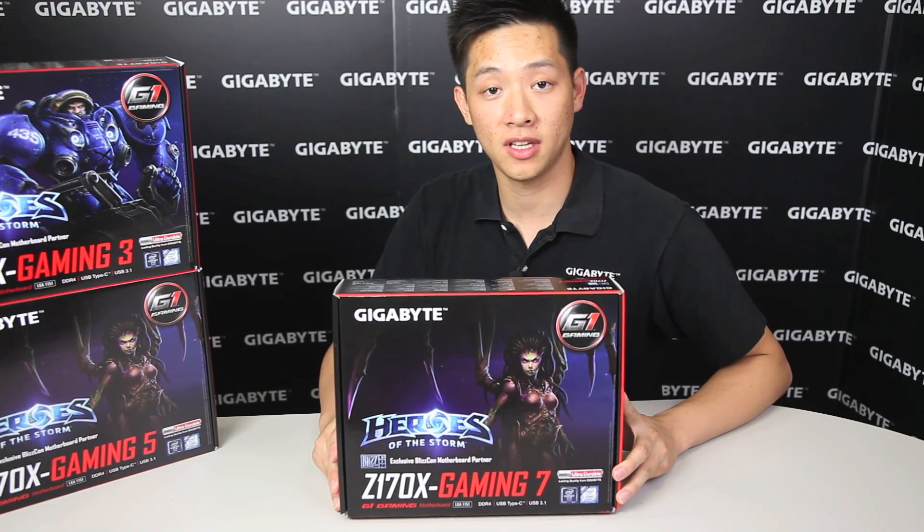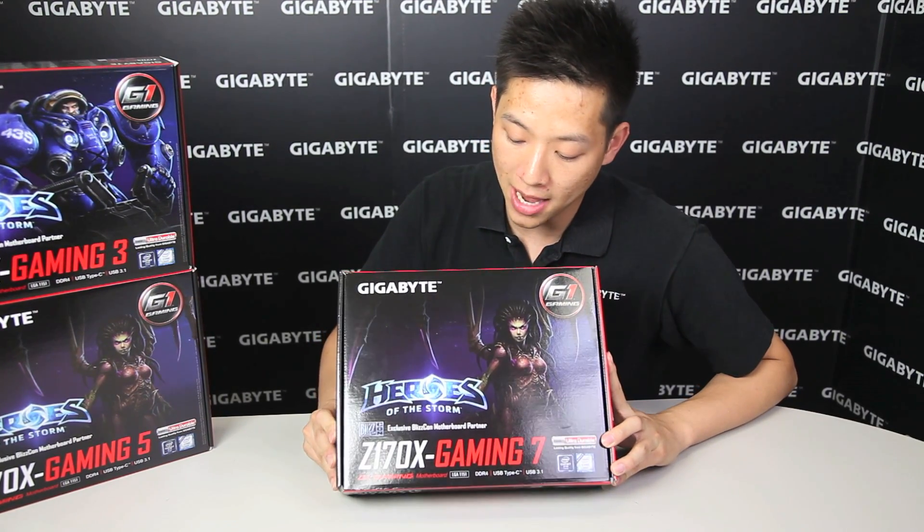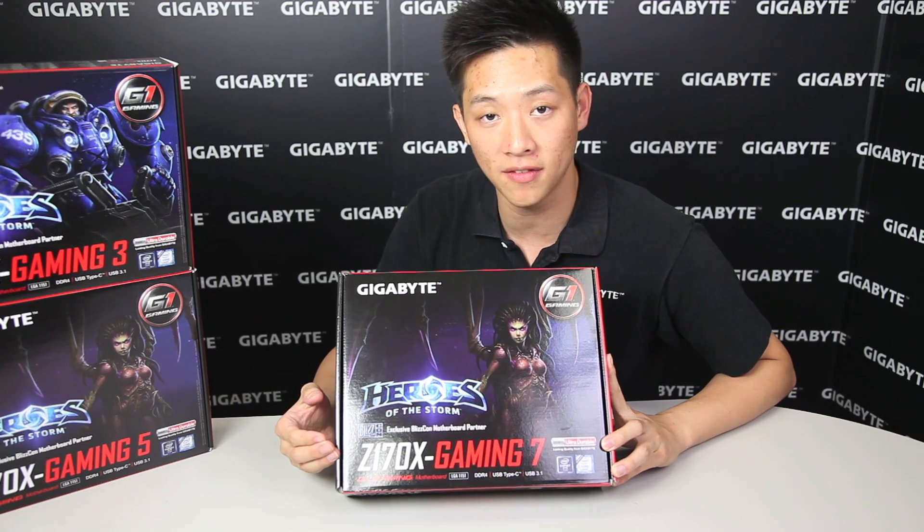Hey everyone, how's it going? My name is Leon. Today we're going to be talking about Gigabyte's Z170X Gaming 7 motherboard.